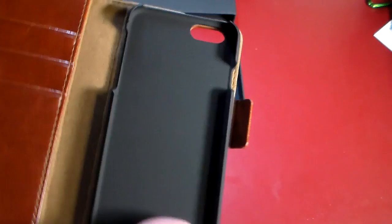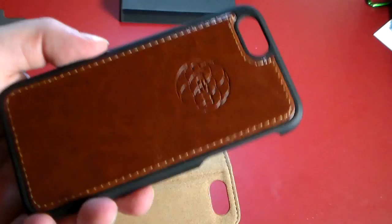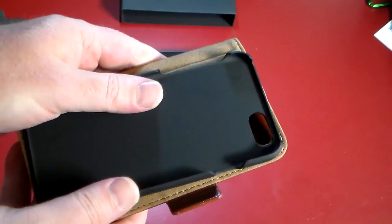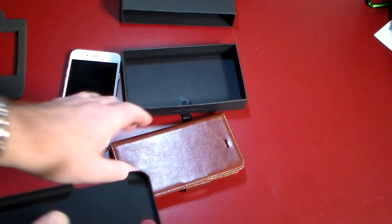Let's get the protection out of the way. There's a nice hard case shell on the inside. Something important to point out — part of the four-in-one is that this inner shell is actually removable. It detaches from the main leather wallet case, so when you get a call you don't have to flip the whole thing over. You can just take the phone out of the case, set the case aside, and talk normally.